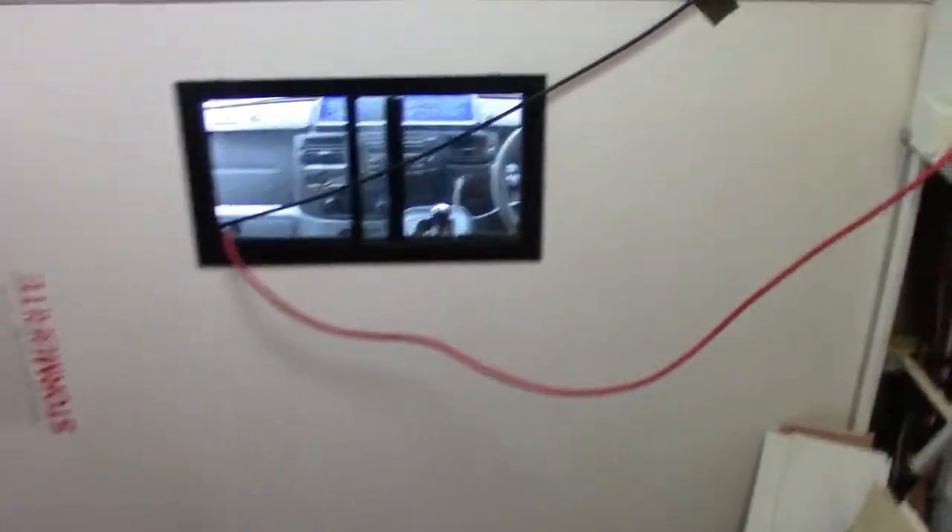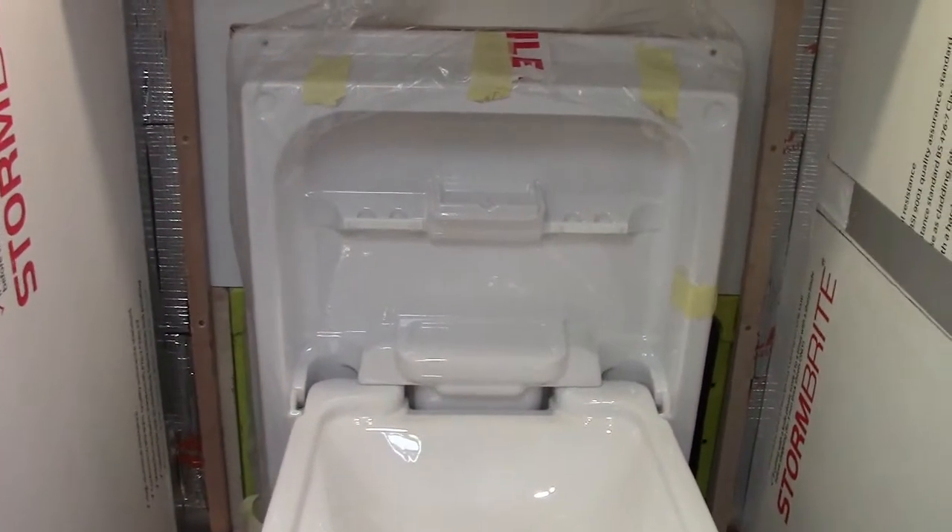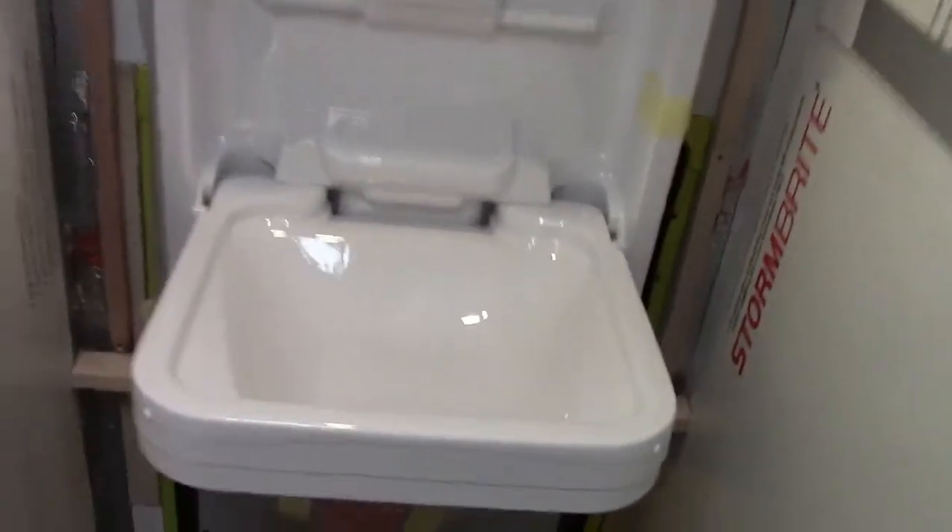So, one very hasty mock-up later — there's my sink. Obviously it's going to be clad behind it in some more of this Stormbrite, Stormclad, whichever one I'm using — I've got two different makes, both from the same place. There's a place to put my toothbrushes and my soap. Sink folds up, water comes out, comes out of a drain hole down there.